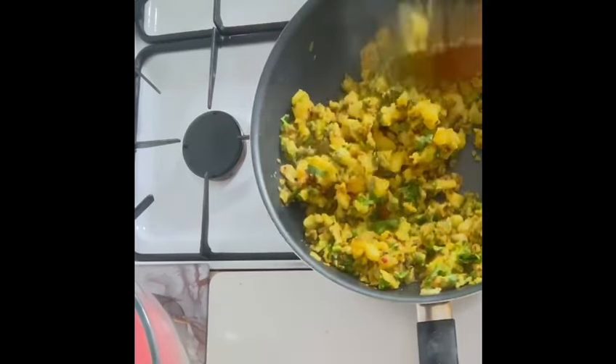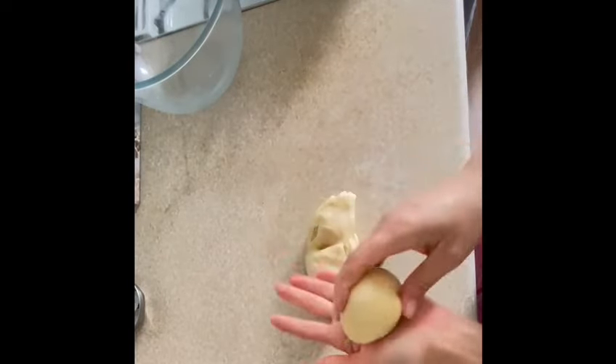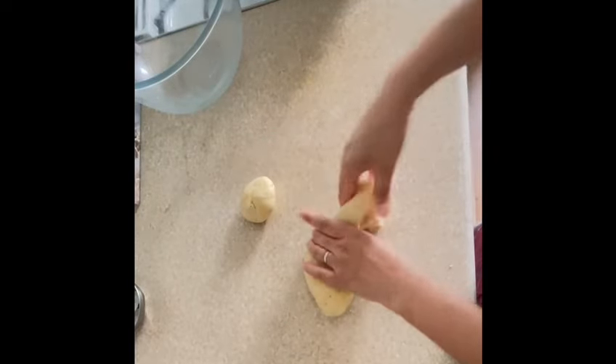Cook on high heat for a few minutes, then turn the flame off and let it cool down completely. After half an hour, knead the dough once again, divide it into equal size balls, and then roll out each ball into an oval shape.